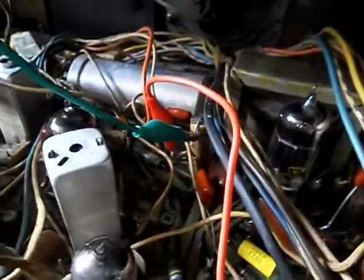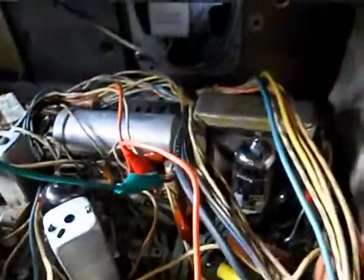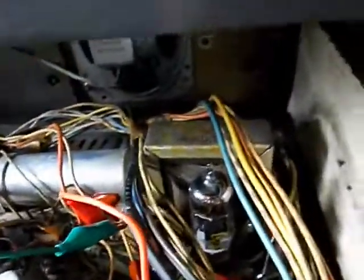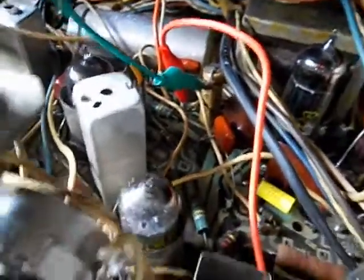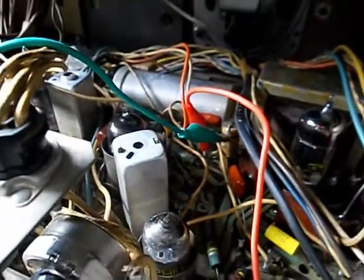Okay, so this cap is fine. I'll get a little pigtail and reconnect that lead and just call this done. I like to go in and fix things that are actually broken — no reason to cut that cap out when it tests like new. That's it for this set; now I can start doing the actual button-up and run tests. Thank you.